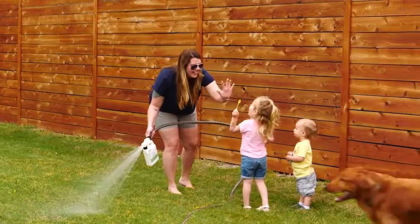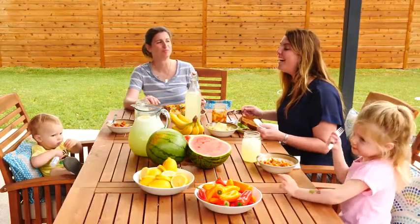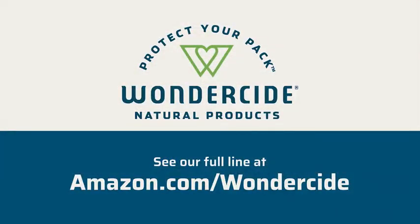It takes about 20 minutes start to finish, so get out there and enjoy pest-free time outdoors. Thanks for trusting Wonderside to protect your pack.